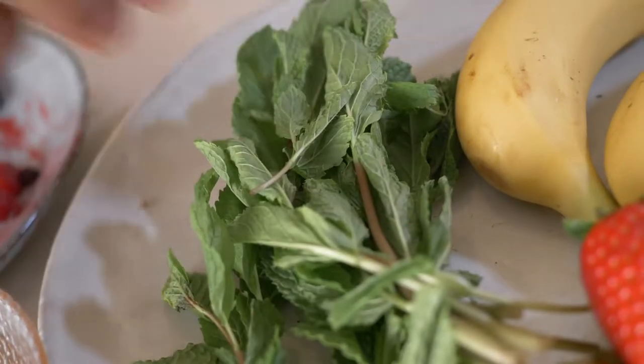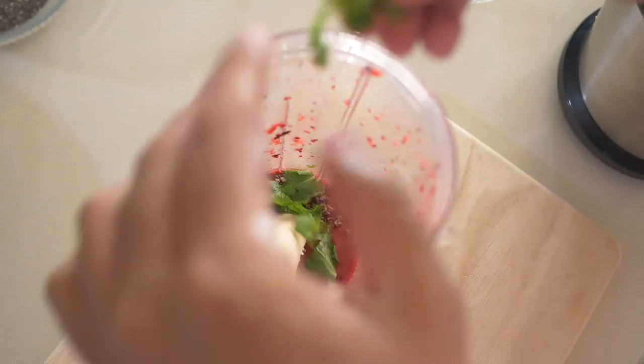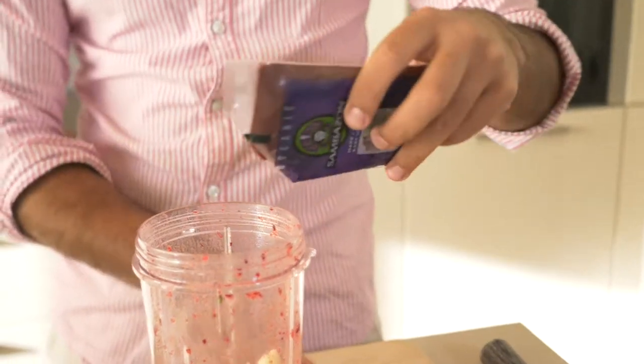Give this an even fresher flavour by adding some fresh mint leaves. And now it's time for the main star of the show. We're gonna get the Samuelson's Superfruit Packs and add them into our mixture. Just grab two of those packs, cut the corners, and squeeze it in.